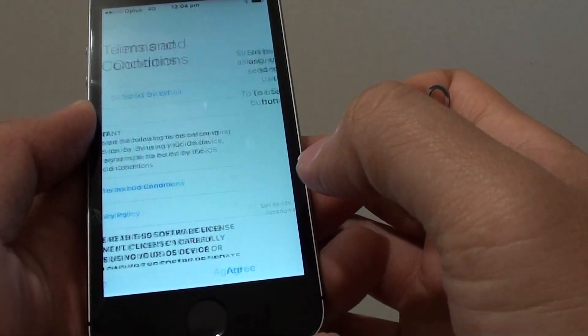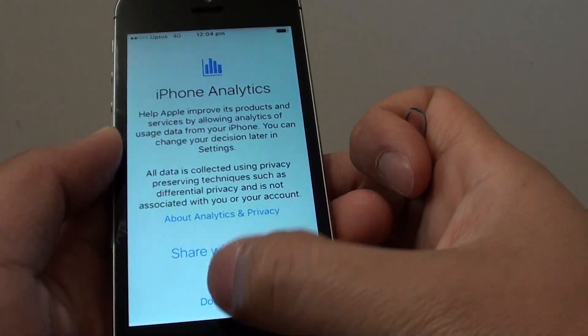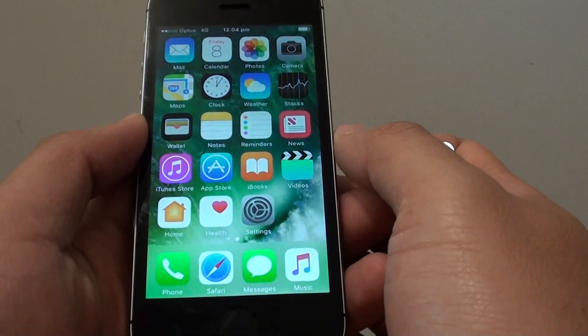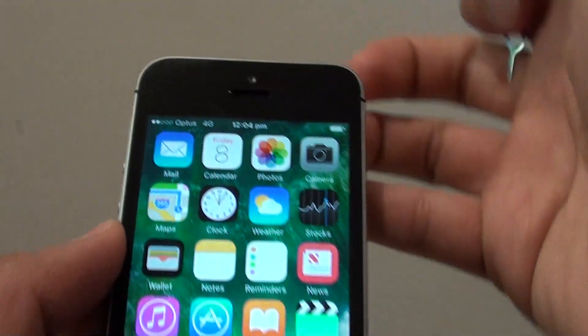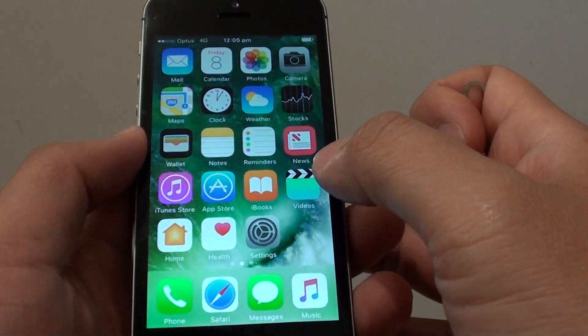And tap on Upgrade. Then you can choose Continue or Don't Use. Set Up Later. Don't Share. Tap on Get Started. And that's it — after around about 10 steps, you can finally get into the phone. You can see the signal is ready for use, so now the phone is ready for use straight away. That's how you can set up your iPhone SE for the first time.